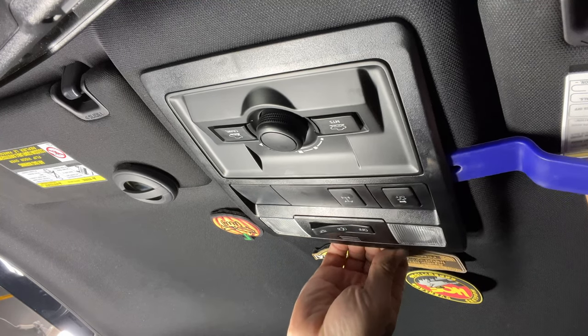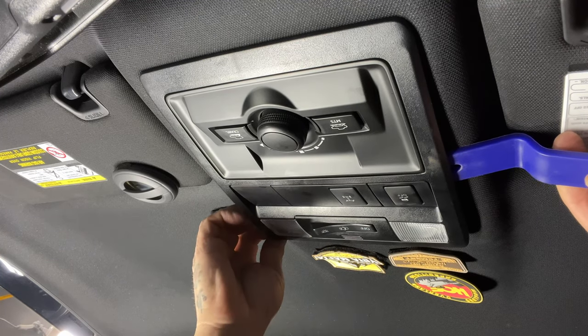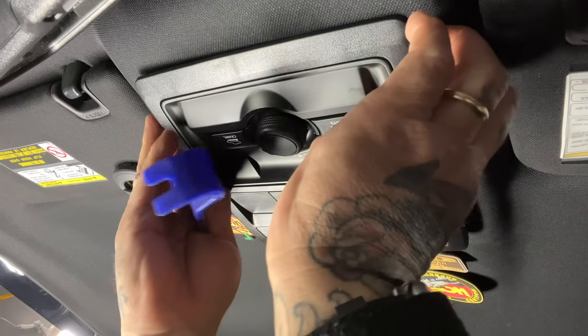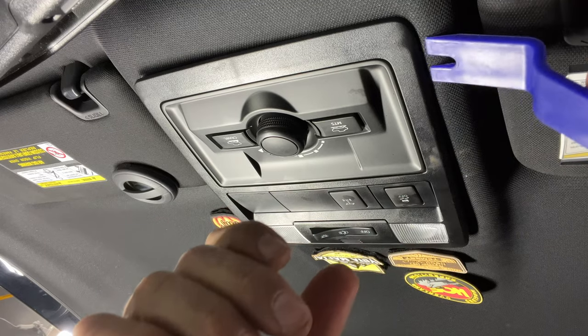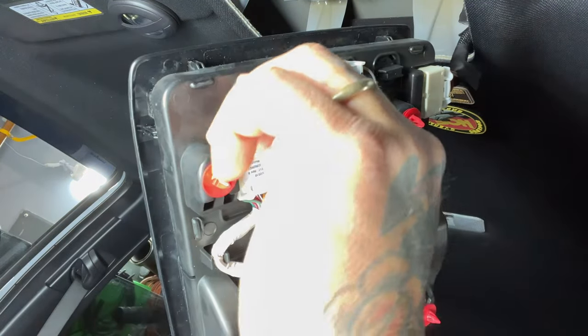As I insert the trim tool around the edges of this map light, I'm going to work my fingers around the perimeter. They are going to start making noise like you're breaking something — believe me, that's just part of the whole deal. You're not breaking anything, it's just going to pop right out.